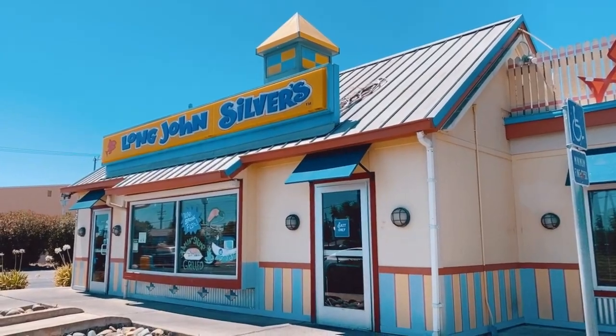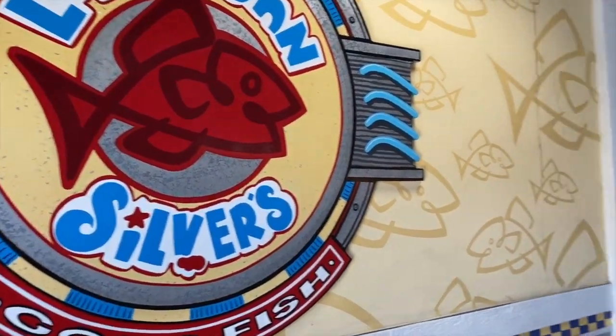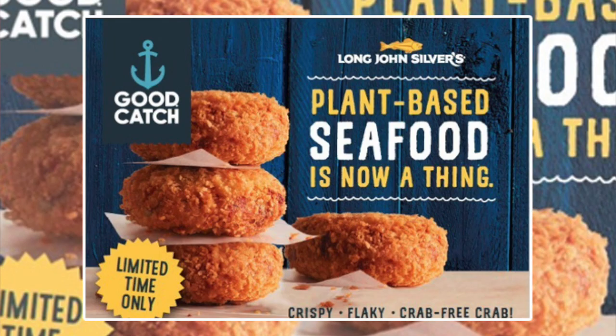Hello everyone, here with Tony and Paul for a video showing you how to eat vegan at Long John Silver's. They have a new product by Good Catch — it's a vegan fish — and I think they have multiple things. We haven't been inside yet. This place is special to me because I grew up not too far from here. It's only available in five locations; we're in South Sacramento.